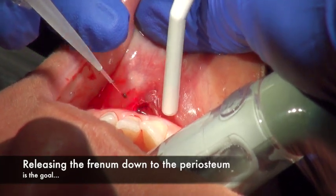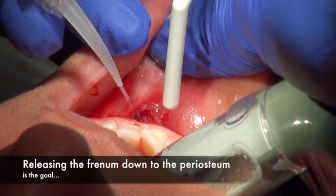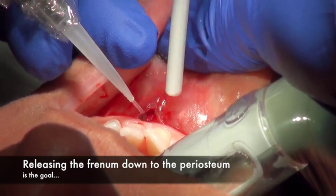Yeah, but you don't touch the periosteum. Okay. Around the bone, right? Periosteum. See right there, it's framing. Still an attachment.